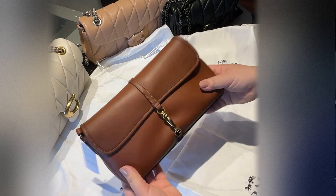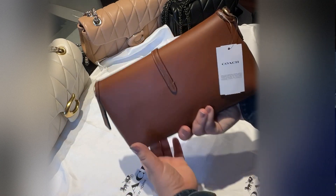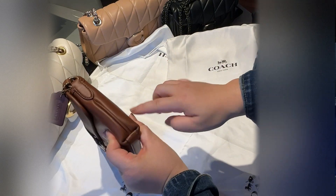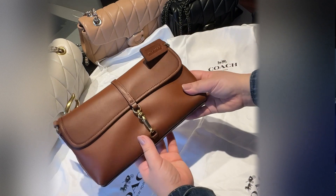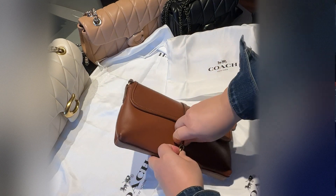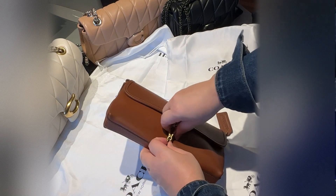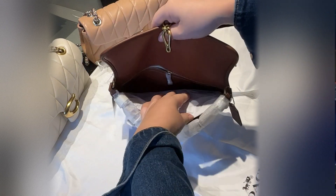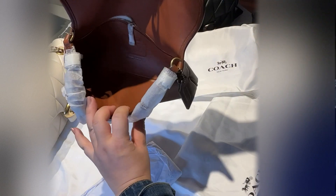Welcome to my channel. Today I'll show you the Hampton bag — this gorgeous saddle bag. It looks like a structured pochette, measuring 10 inches by 5 inches and one and a quarter inches. It opens with a clasp and it's made out of calfskin leather. Inside, everything is all leather lining.